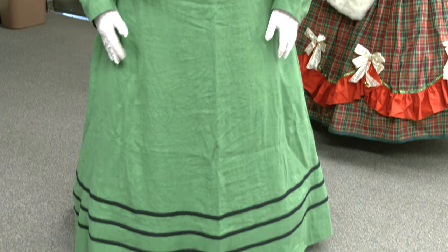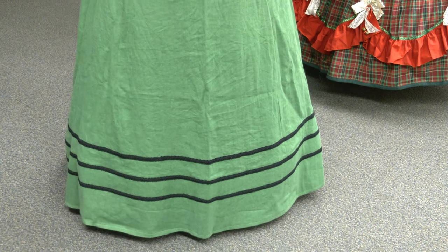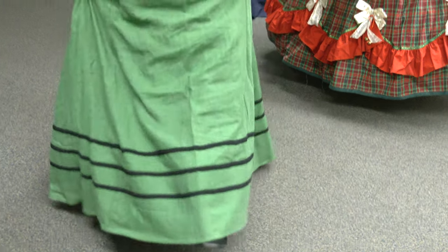By the 1890s, they decide they don't want bustles at all. They get rid of them — this dress has no wiring. The petticoats all have what's called a horsehair braid in the flounces that holds everything out, but there are no wires. This is much more movable; you're freer in it, there's no cages. By the 1890s, you end up with women wanting to be physically active outside of the home. The bike craze comes out, which is huge in the 1890s, and that ends up with a large movement in women's clothing.